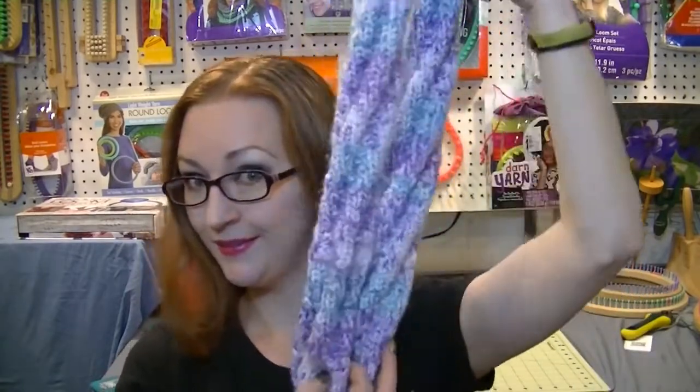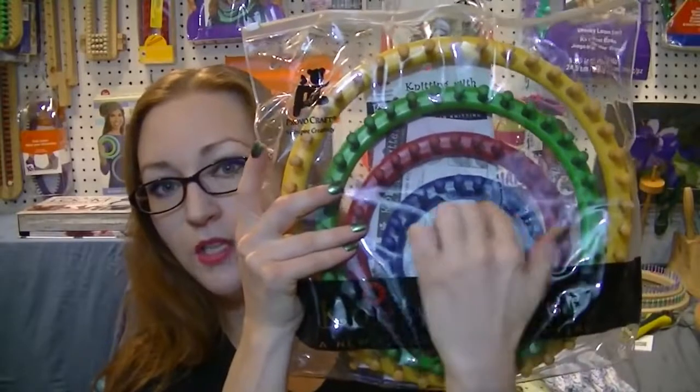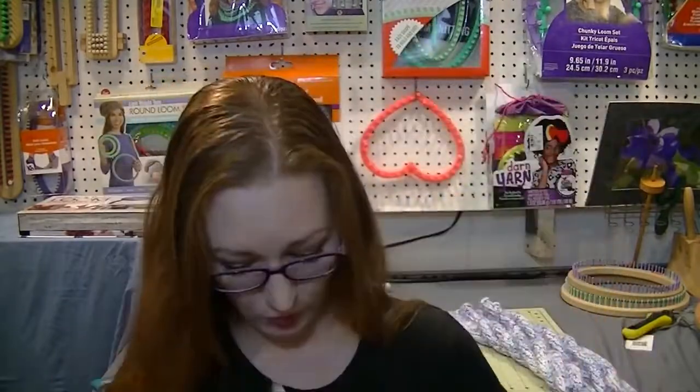The loom I use for this is the 24-peg small circle loom. I don't know the name of the set this one came with, but basically it's the smallest circle loom — like this isn't a Nifty Knitter set, but if you have that small circle blue loom, that's the one.